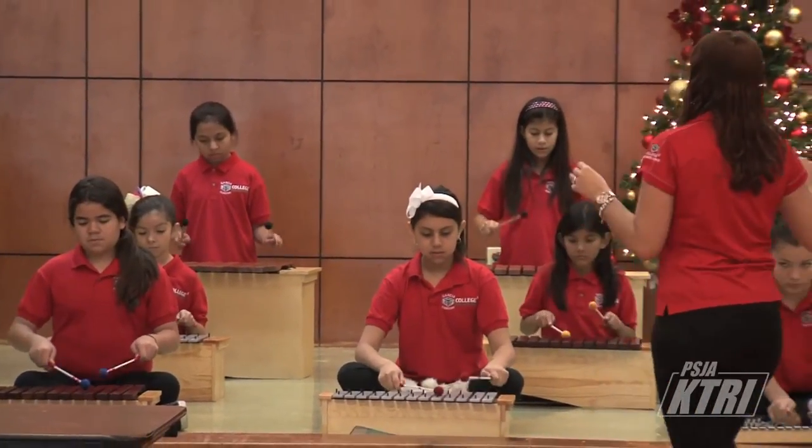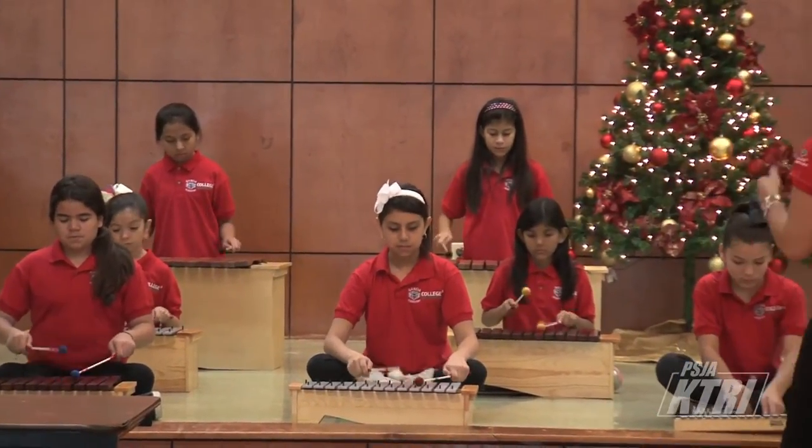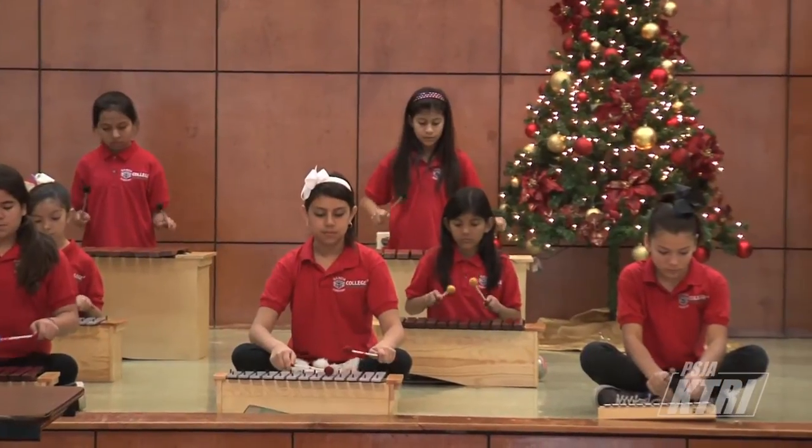Right now our goal is our Christmas concert, and they're learning Carol of the Bells, which is one of the hardest songs, and Silent Night.